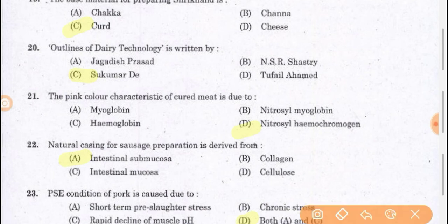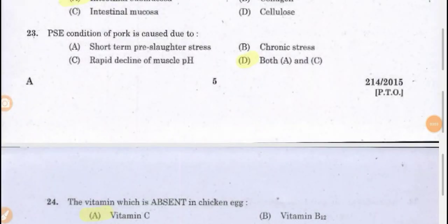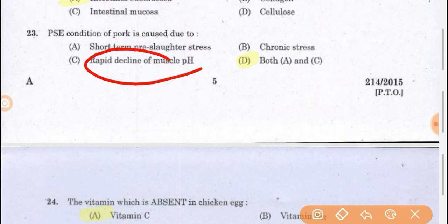The pink color characteristic of cured meat is due to nitrosyl hemochromogen. The natural casing for sausage preparation is derived from the intestinal sub-mucosa. PSE condition of pork is caused due to short-term pre-slaughter stress and rapid decline of muscle pH. This condition is one adverse condition in pork meat — both A and C are the right answers.